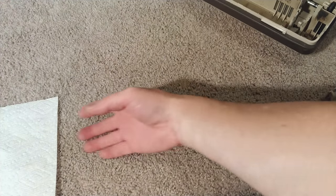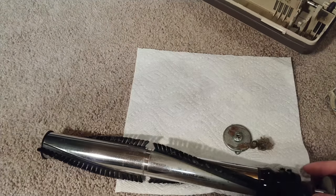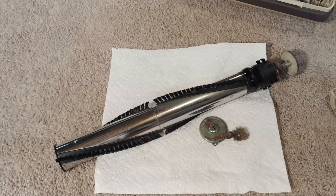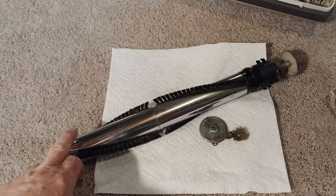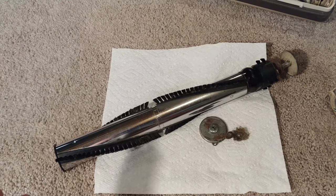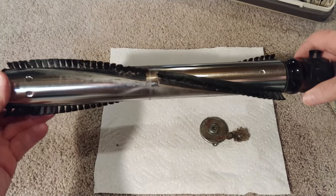So let's talk about the brush roll, because this was funny — in fact I decided to make this video because of what I found. Here's this brush roll that looks very similar to what I have in my Rekar 8850 and Simplicity Symmetry, but the big difference is it's longer. I can't use any of these pieces or this brush roll in either of those machines because it's far too long.